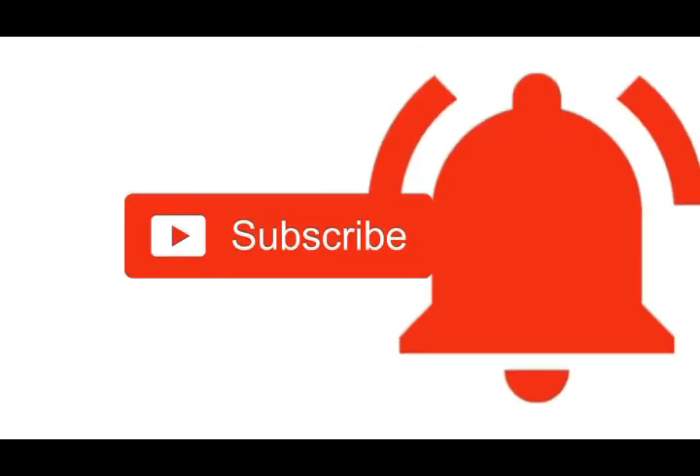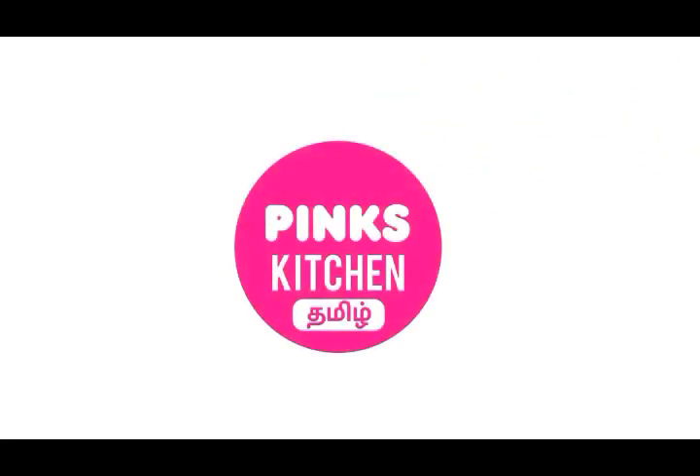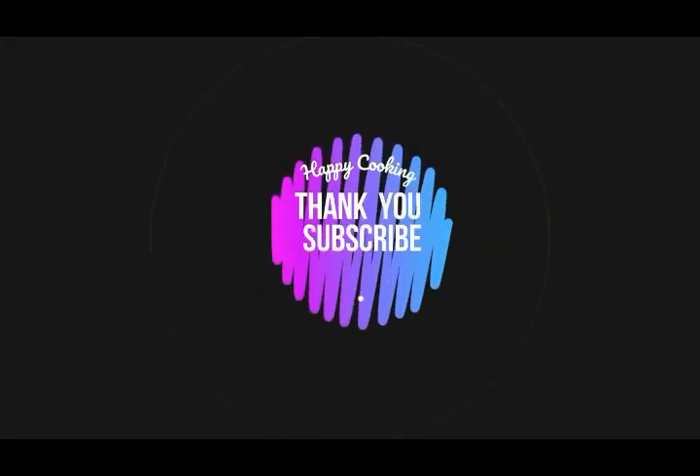Until then, bye friends. Hope you liked this video, so please do like, share, comment, and subscribe to Pink's Kitchen channel. Click on the bell icon for the latest updates. If you wish to check out our recipes in Tamil, you can visit Pink's Kitchen Tamil channel — I'll be giving the channel link in the description box. Happy cooking and thanks for watching. I'll meet you all with another interesting recipe. Until then, bye friends.